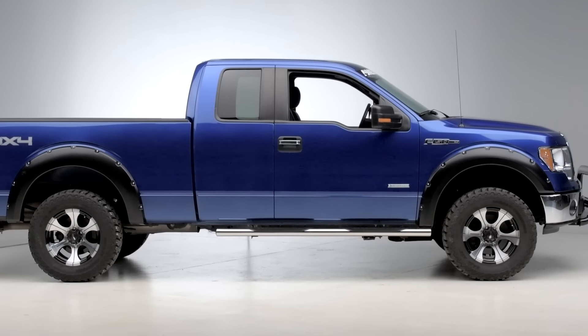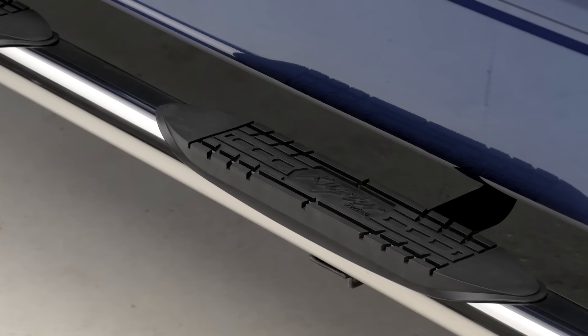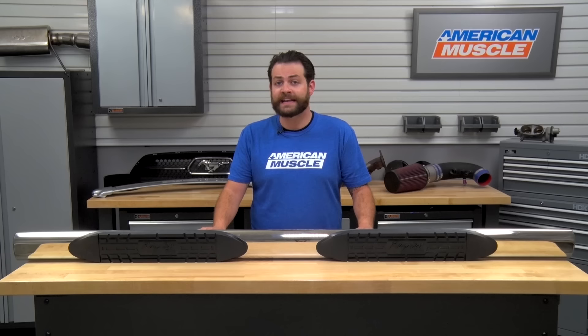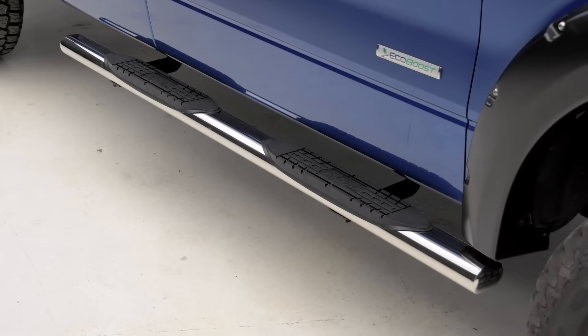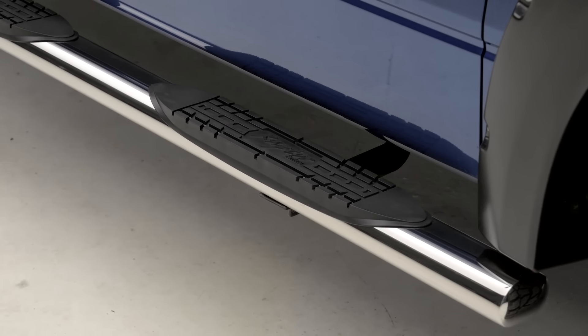In terms of construction, the Raptor Series 4-inch Magnum Oval Straight Step Bar is going to be comprised of marine-grade T304 stainless steel for added strength and durability, which can also take about four to five hundred pounds getting in and out of the vehicle. This is also finished off with a nice high-polish shine, as well as four-inch step pads that are going to have an aggressive tire tread pattern. Another great aspect is that you'll be protecting your investment, be it any kind of hazards on the job site, off-road trails, or even just protecting it from door dings in a parking lot.